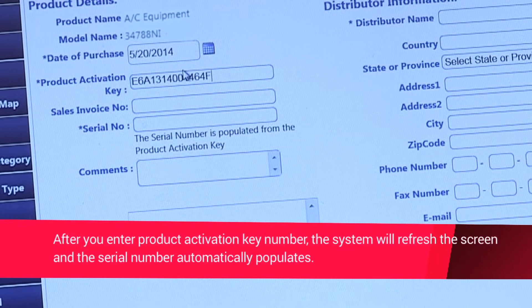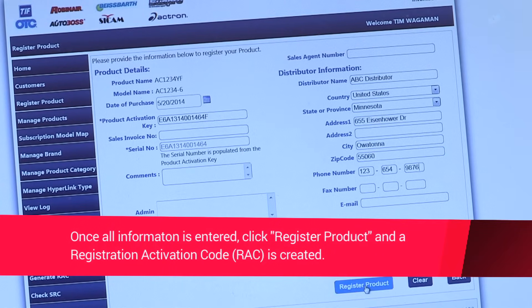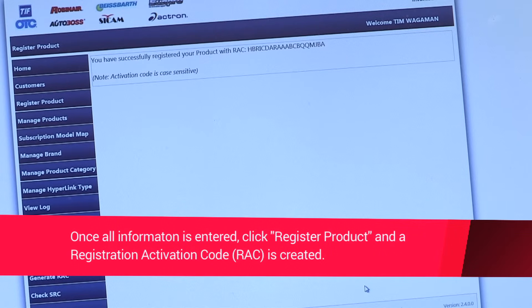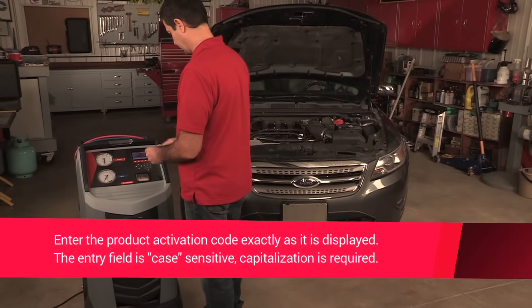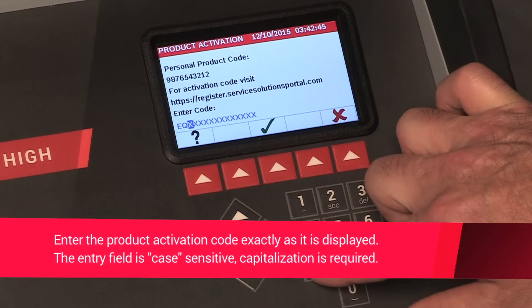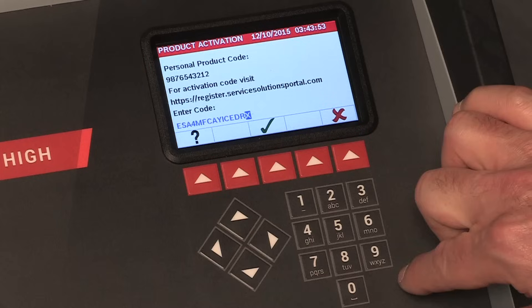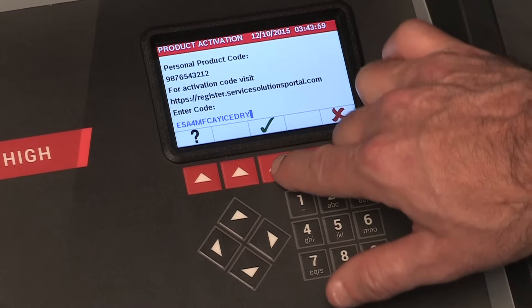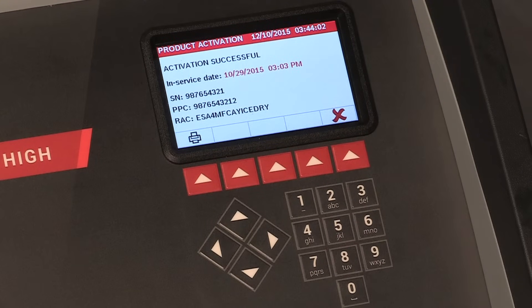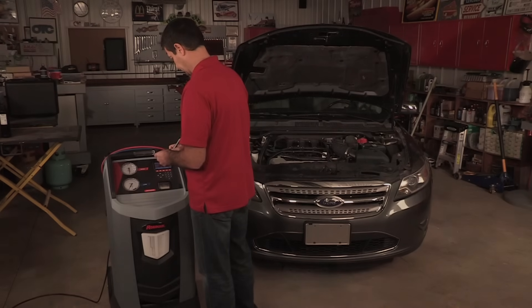Enter your information and the product activation key into the correct field on the web page. Once complete, click Register Product and the site will return an activation code. Enter the activation code into the displayed field on the 34788NI machine exactly as it was displayed. Capitalization is required. Press the hot key and you should see on the display screen that the machine has been activated. Record the product activation code on a piece of paper and file it in a secured place for your records.